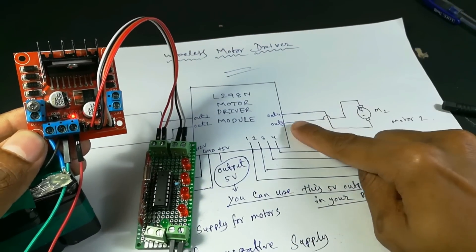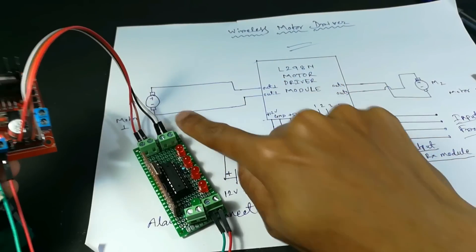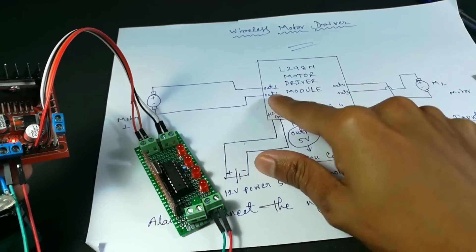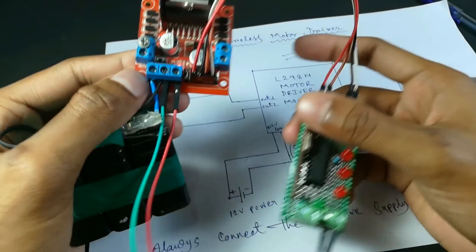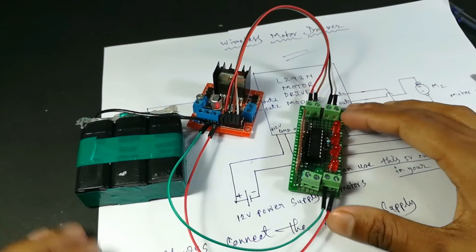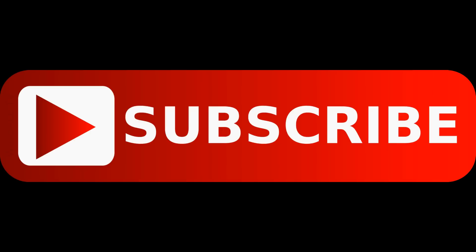Connect the positive terminal of motor 1 to output 3 and the negative terminal to output 4. Connect the positive supply of motor 2 to output 1 and negative to output 2. The circuit is complete. I hope you like this video — if you did, please give a thumbs up and subscribe to my channel for more updates. Thank you.